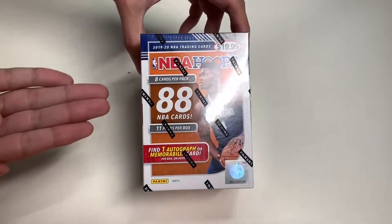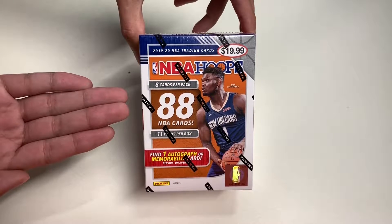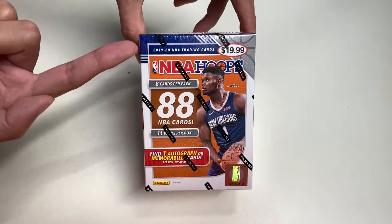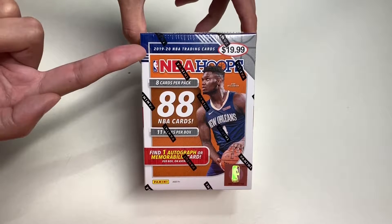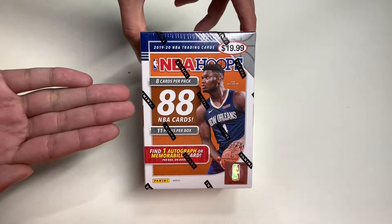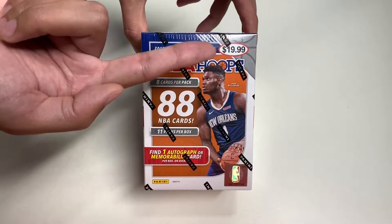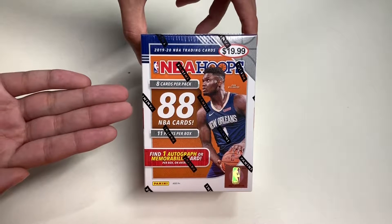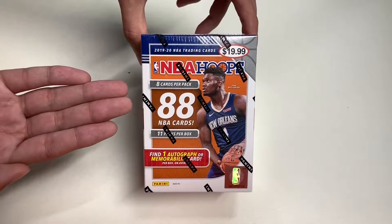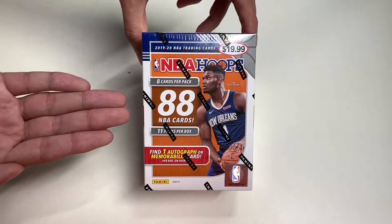Hello everyone, welcome to another episode of Unbox with Alex Trend. In this episode we'll be unboxing the 2019-2020 NBA Hoops NBA trading cards. I got this at Target for $19.99, as you can see on the top right corner. Today we will be unboxing this and checking this product out, but before we do, let's take a look around the box.